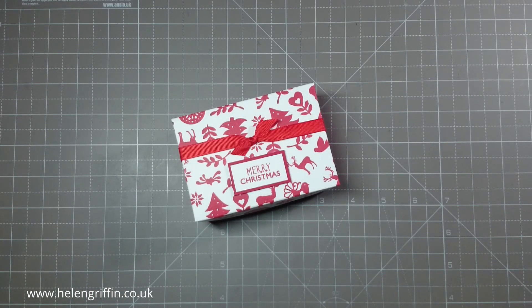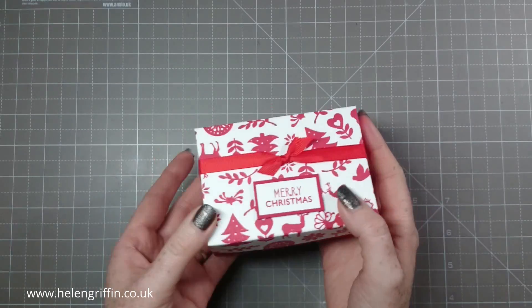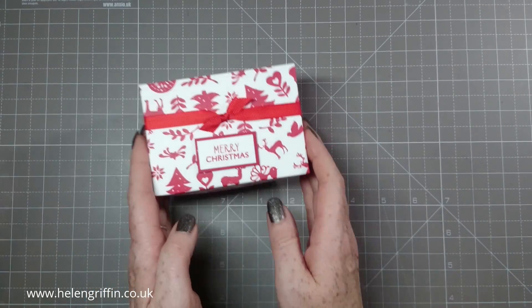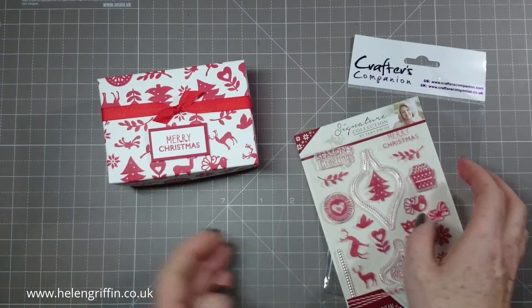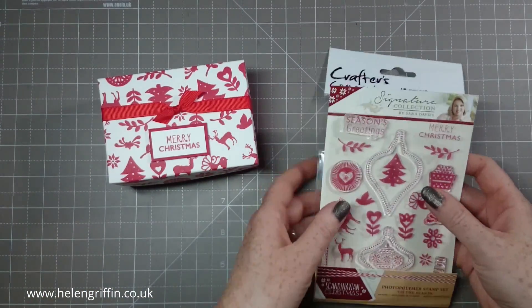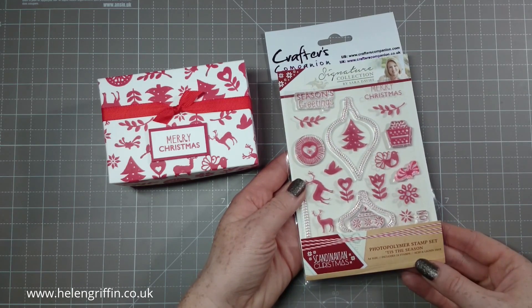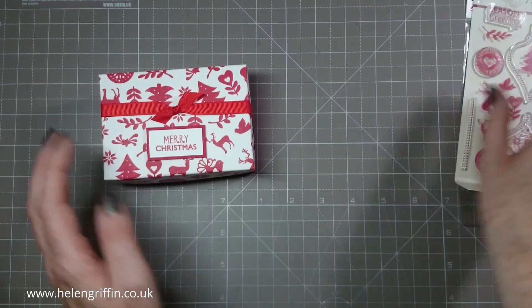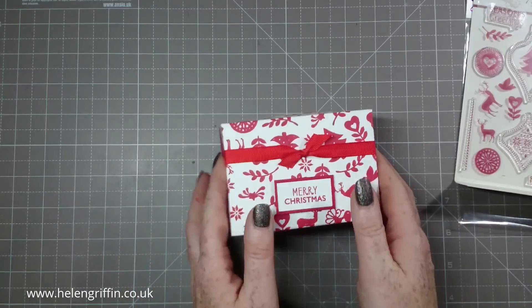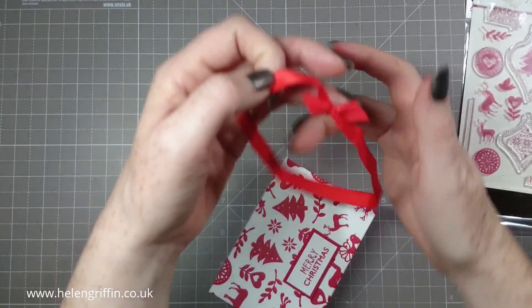Hi guys, it's Helen here and thank you for joining me today. We're on day two of Christmas in July and we're going to be making this Nordic Scandinavian themed box. Let me show you the stamp set I'm using: the Crafters Companion Scandinavian Christmas by Sarah Davies, called 'Tis the Season.' This is new out this month. I've kept a simple ribbon across the top.